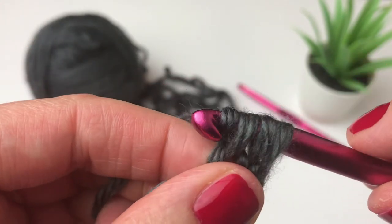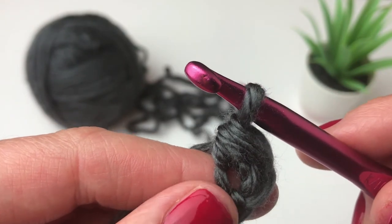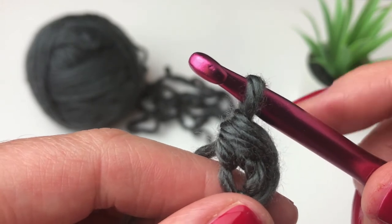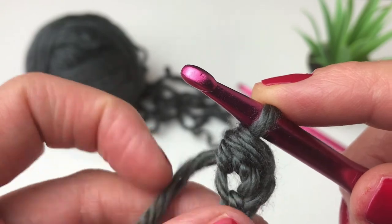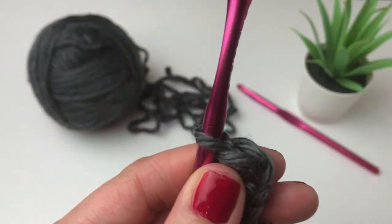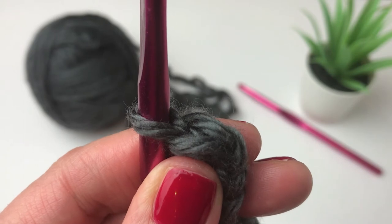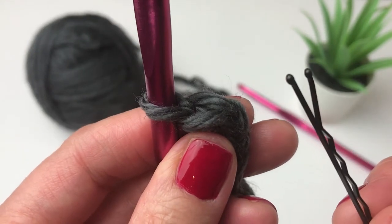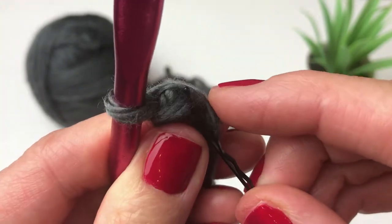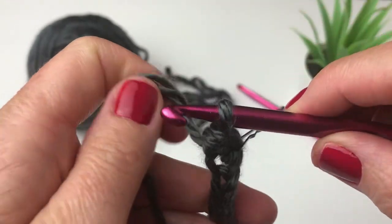I have 3 loops on my hook — yarn over and pull through all 3 to complete my half double crochet. When I was designing this pattern, I found I really needed to count my stitches per row or use a stitch marker. There were a number of times I had to pull out rows because I didn't have the correct amount of stitches, so I'd highly recommend using a stitch marker on the half double crochet rows. I actually use a bobby pin — it does the same thing. I'm going to insert it under the front loop as my stitch marker.